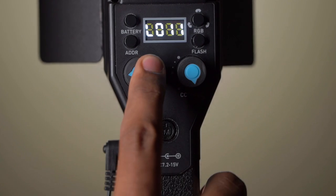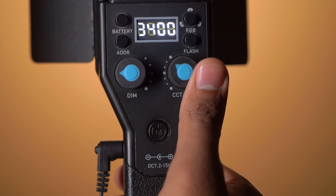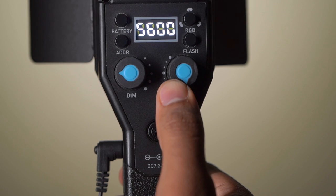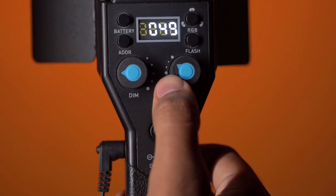Talking about key features: the Nanlite Mixpad II 18 gives you complete control over your lighting setup. Using this knob you can adjust from 0 to 100 percent brightness. The color temperature is also adjustable from warm to cold — from 3200 Kelvin to 5600 Kelvin — and in RGB mode you can select any specific color.